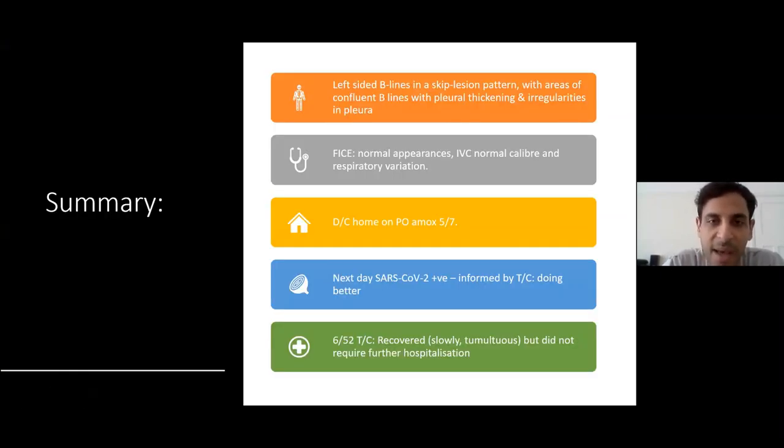In summary: typical history and presentation of suspected COVID from the beginning, but with a completely normal X-ray. On ultrasound, very convincing appearances of COVID — left-sided B-lines in a skip lesion pattern with areas of confluent B-lines, thick and irregular pleura, and sub-pleural consolidation developing. His heart scan was normal and he wasn't fluid overloaded. We safety-netted him, discharged him home, swabbed him. The next day he came back positive. He had a rocky clinical course over six weeks but didn't require readmission and improved.